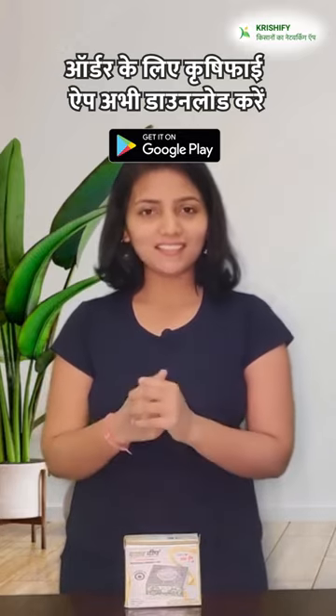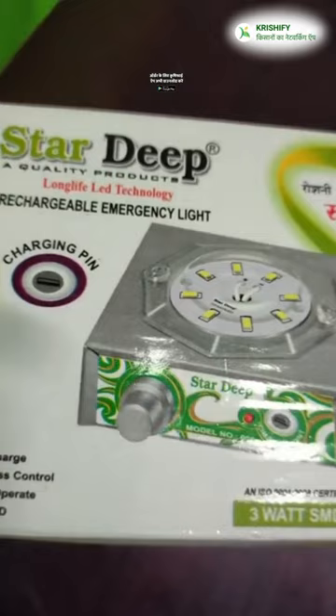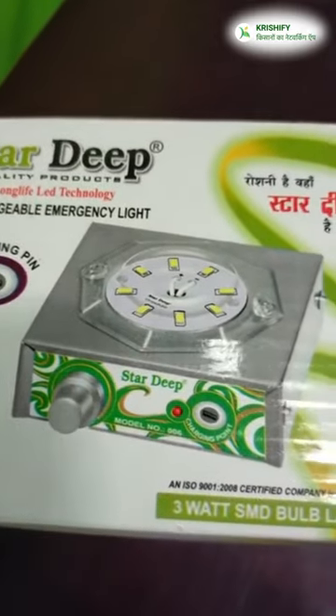During the cold weather, we all struggle with finding a strong light. That's why we have a Star Deep Rechargeable Light with model number 006. Let's see how we unbox it.